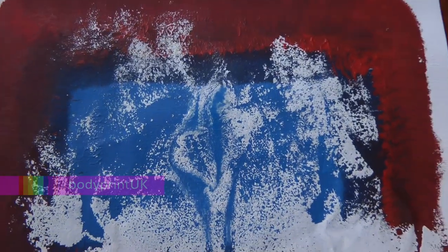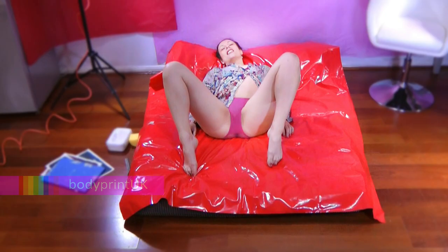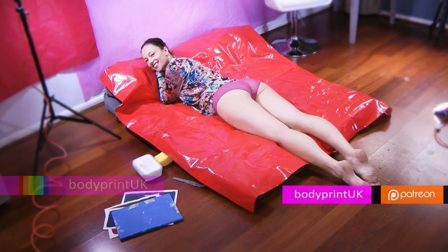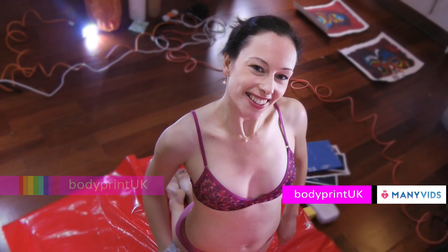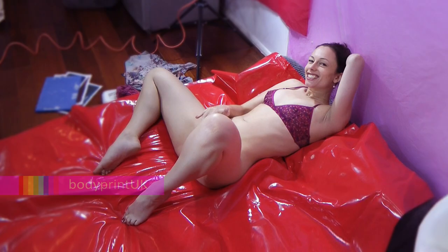This is my vagina print. You can see lots more by searching BodyPrint UK Patreon, or follow the link in the description to see some amazing free previews.